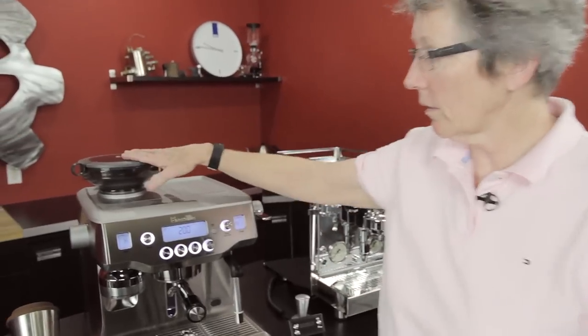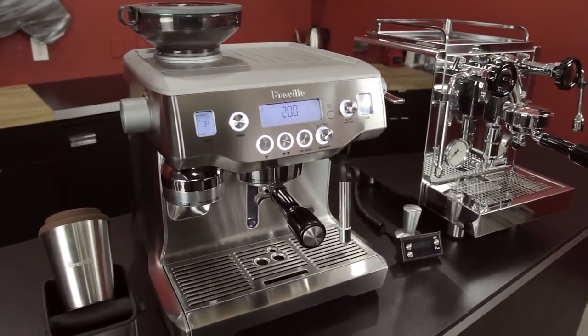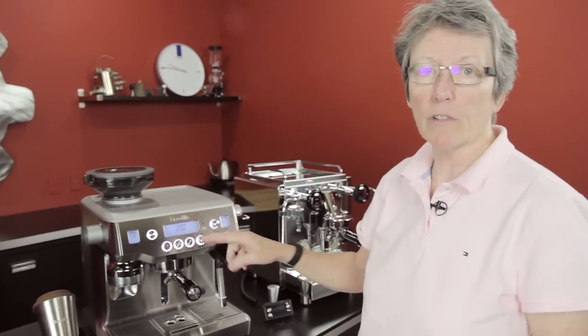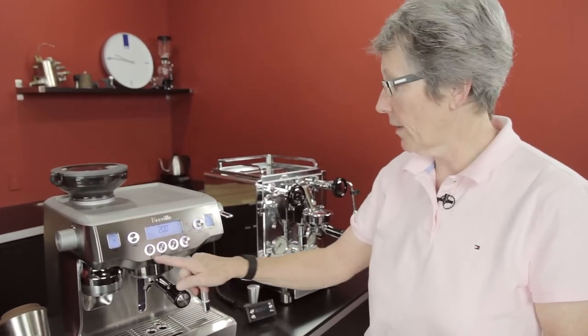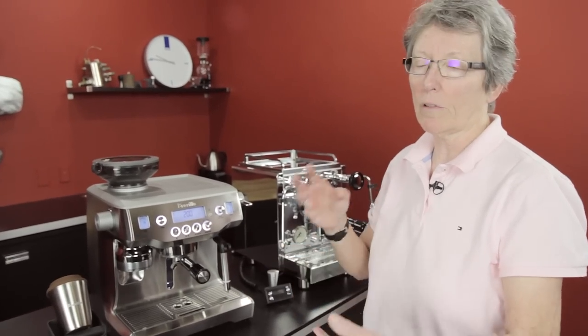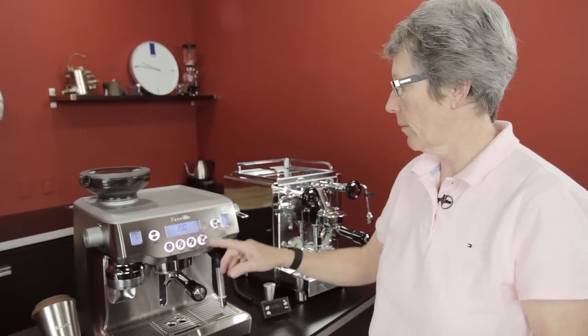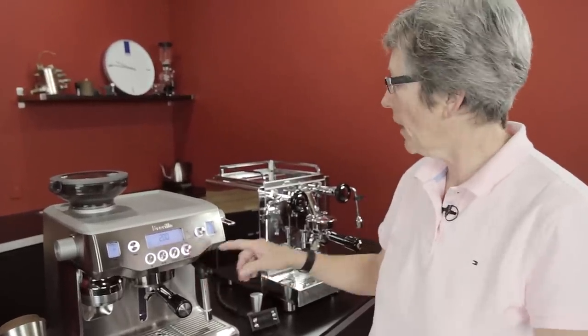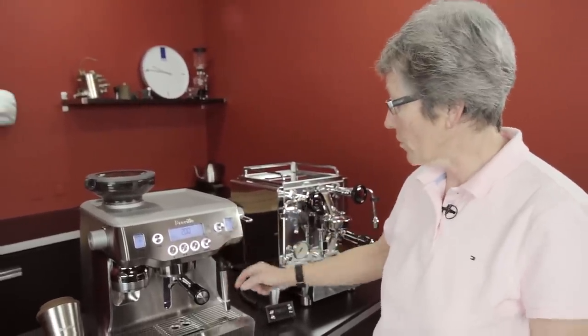The Oracle has a grinder built into it, so you already have the grinder included in the price of the machine. It has a PID and a lot of menu options for changing the temperature, the volume of your shots, and how much Americano shot versus water. You can change the volume of the water, and you can also do auto steam.